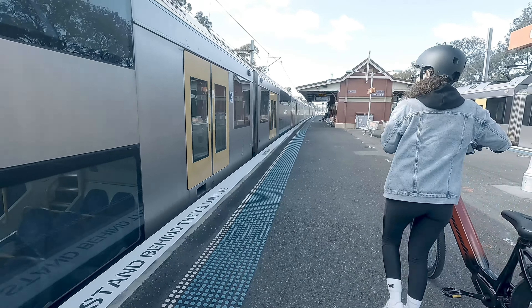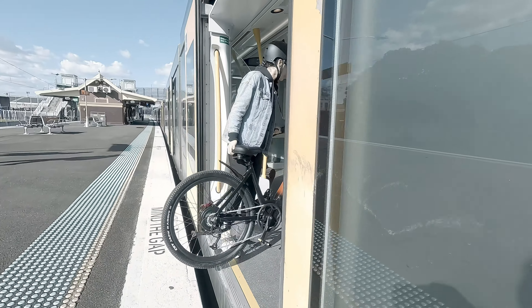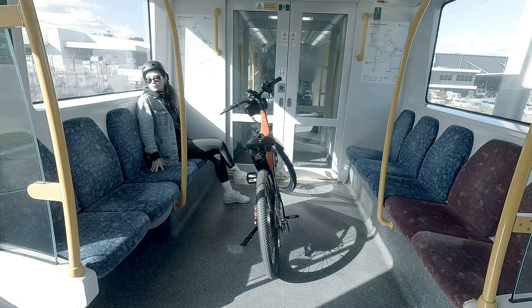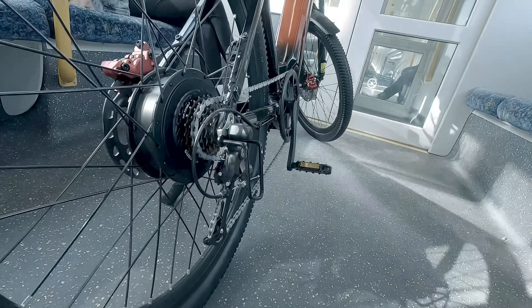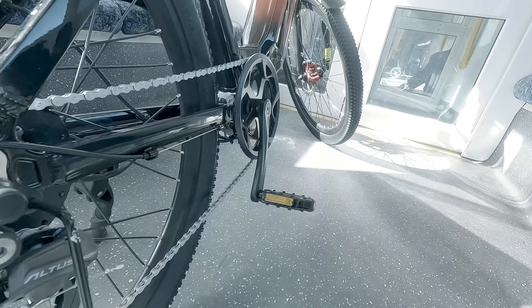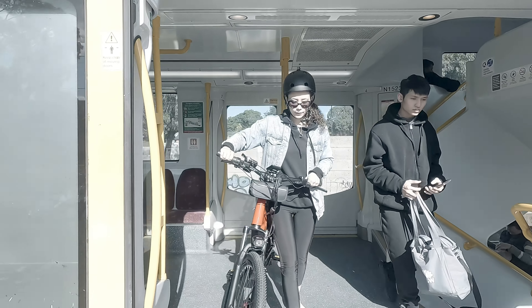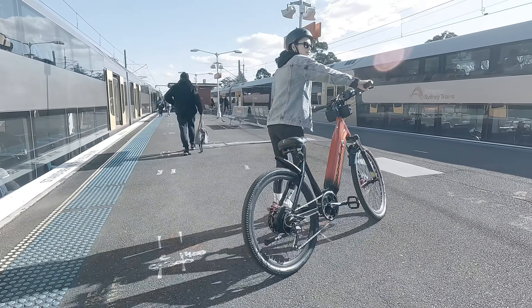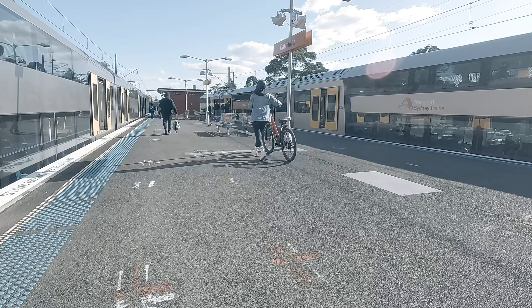We're going to take the Mamba Savannah on the train and see how it goes. Traveling with this bike is a breeze because of its lightweight design, so it's easy to carry and fits perfectly on the train, making your commute smooth and hassle-free. Whether you're heading to work or just out for a ride, this bike's perfect for public transport. The adventure of taking your bike on the train adds a fun twist to your journey — you'll love how convenient and flexible it is to bring your Mamba Savannah along.